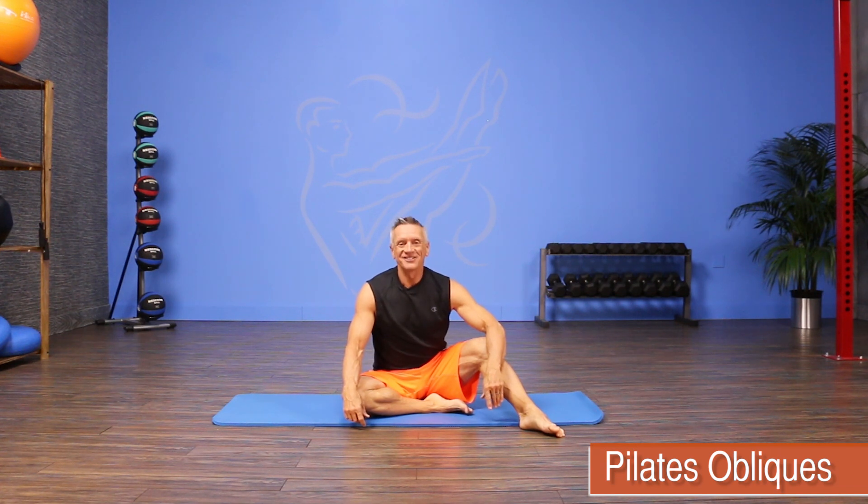Welcome to JG Fit TV. I'm John Gary here to show you the move of the day, and today we're doing a Pilates move from the ab series called obliques. So let's get started.